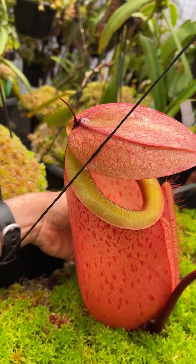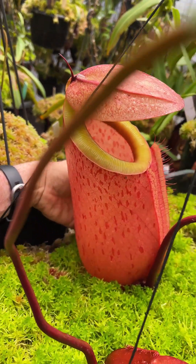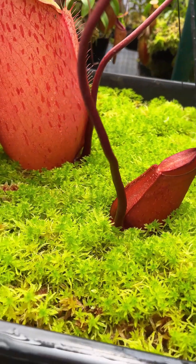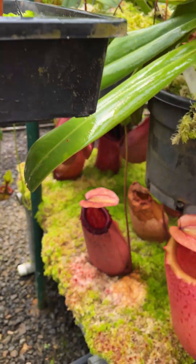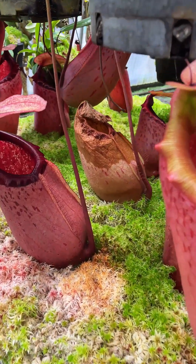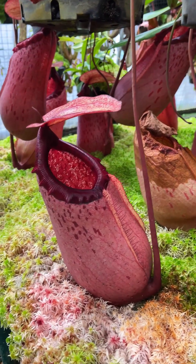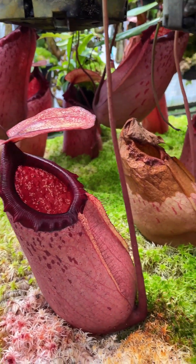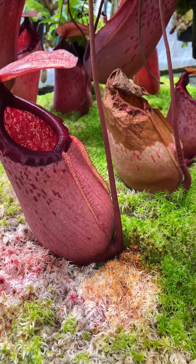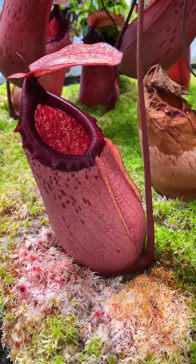There's a lovely new pitcher here — I can't stop looking at this one, it's such a nice cross. Another one is developing here as well. There's a tray down here with a lot of pitchers on it and we'll go over to the other side in a second to have a look from a different direction, but it's not conclusive yet.